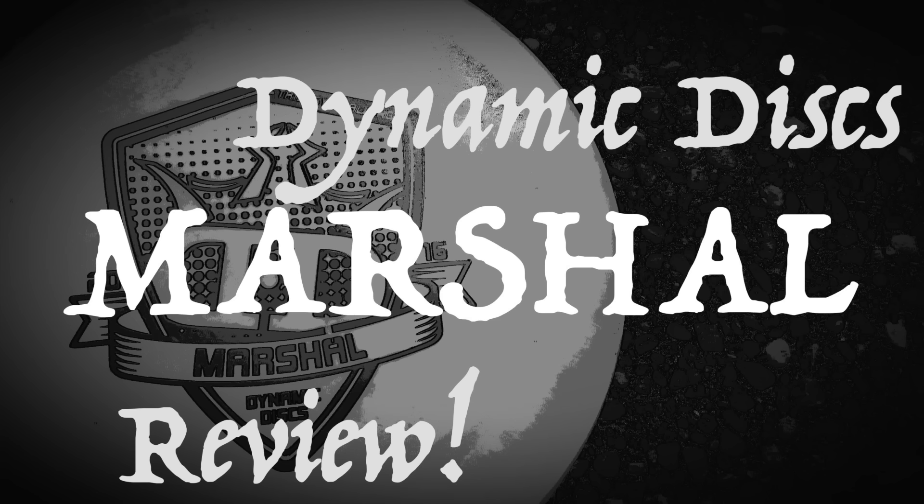What is up guys? Welcome back to Disc Golf Weekly, and this week we're actually going to be doing a three-part series on the 2016 Trilogy Challenge discs. This series was made possible by the awesome people over at Dynamic Discs, so a big, big thank you goes out to them for making this possible. This is going to be part one, and in this video we're going to be reviewing the Dynamic Discs disc for the Trilogy Challenge, the putter called the Marshall.